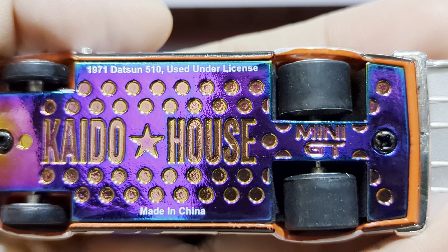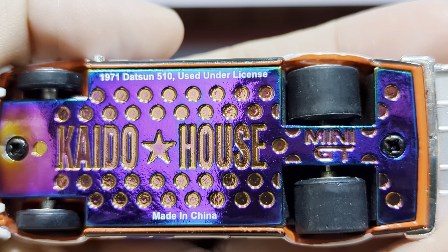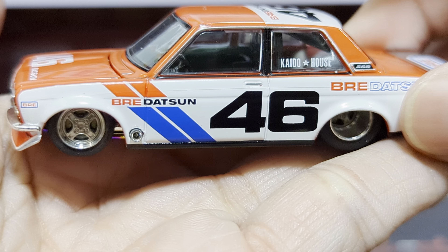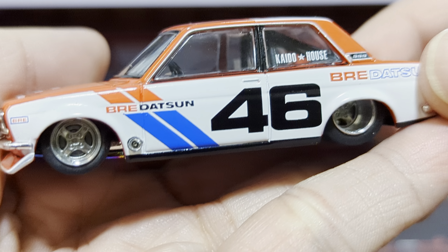Hi guys, I just got this 1971 Datsun 510 by Kaido House and Mini GT. I like the base, so pretty. And the car is also very pretty. The car is quite heavy — you can feel the weight.